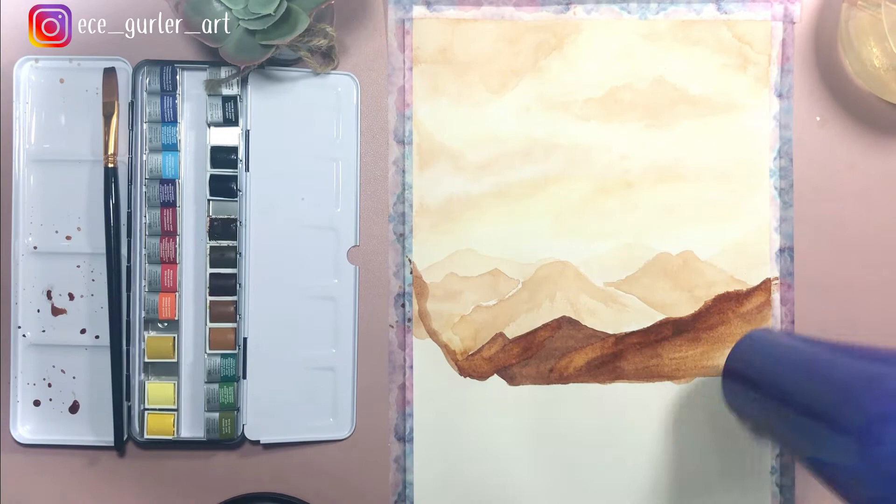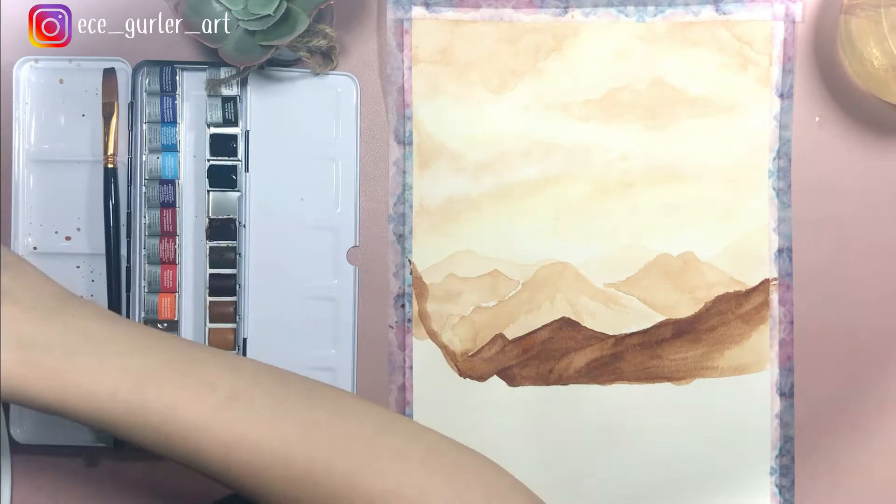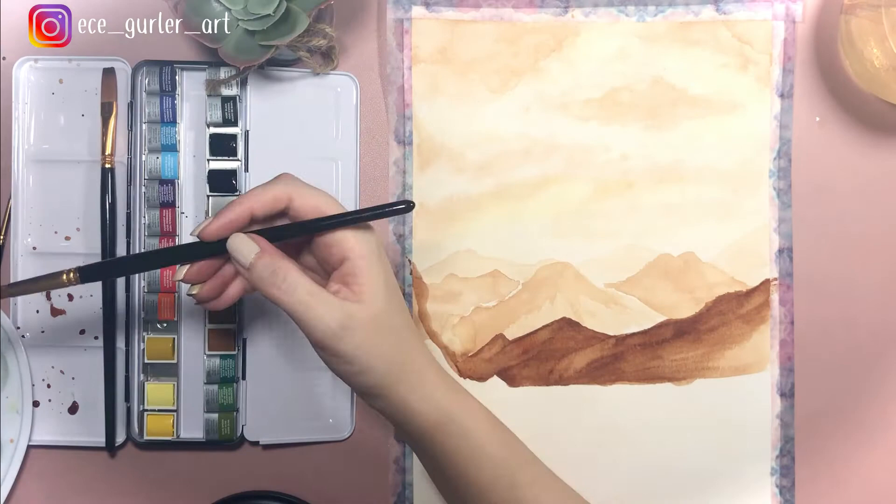I don't have any reference photo — I'm drawing from my mind, so it's harder for me to guess where it's darker or lighter. But since I know the further mountains will be lighter, that's what I'm going with. I'm adding the mountain in the front with some brush strokes to give a realistic effect. After drying, I'm going to add the last series of mountains, which will be the darkest — for this I'm mixing black and brown.